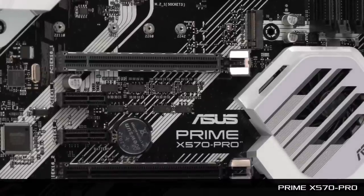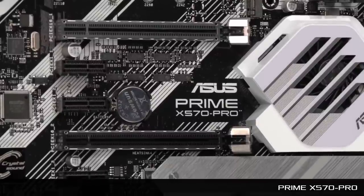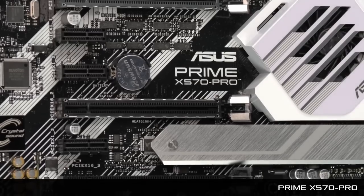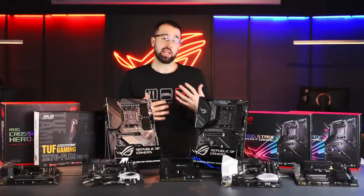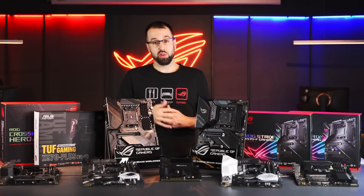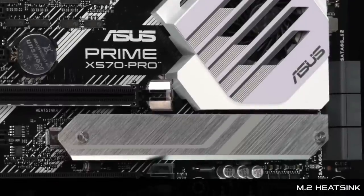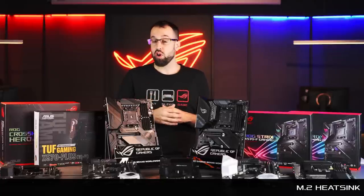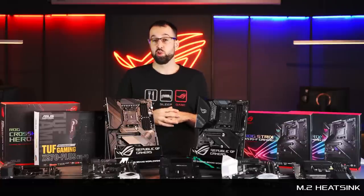The other Prime board is the Prime X570 Pro, a slight step up from the P. You'll get a little more in terms of I/O — there's an extra PCIe slot, so if you want to plug in an extra storage device or a capture card, it'll be easier on the Pro. You'll also notice an M.2 heatsink on the lower M.2 slot, so if you're looking to benefit from a PCIe Gen 4 storage device, you'll definitely want to consider the Pro as well.